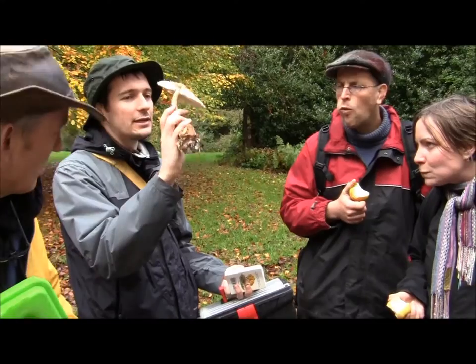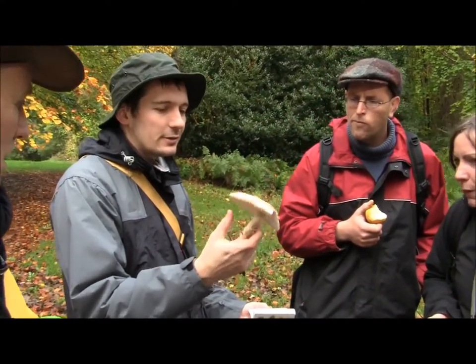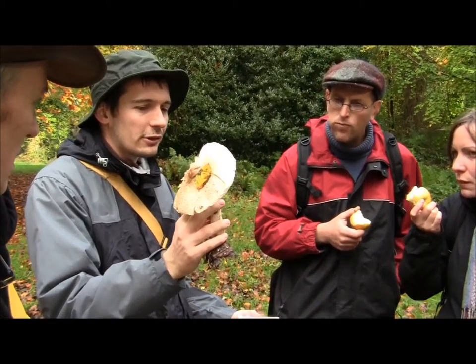This is the cap. You've got the gills underneath. So the cap colour, the cap texture, cap size, gill colour, gill texture — that's all important for identifying.